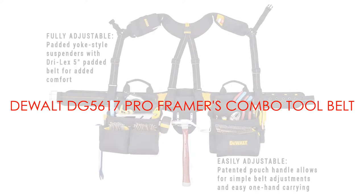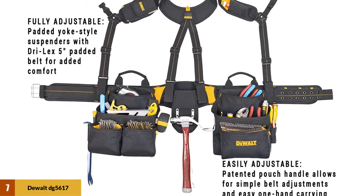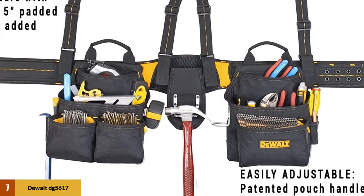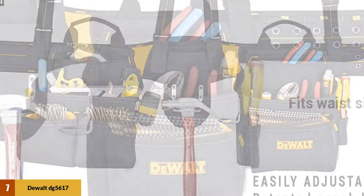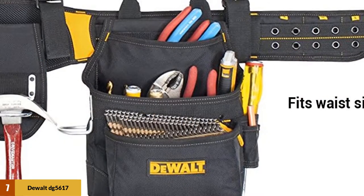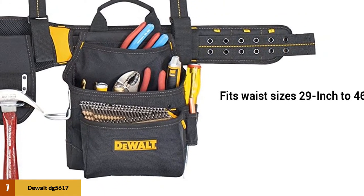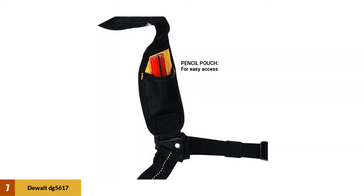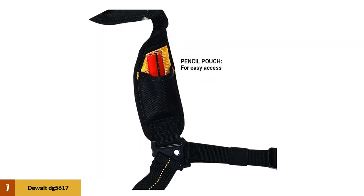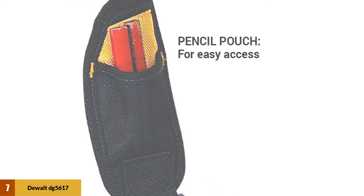At number 7: the Dual DG5617 Pro Framers Combo Tool Belt. This tool belt is made from durable nylon and has a fully adjustable padded suspender. It also has a zippered pocket where you can keep small things, and there is a carabiner for keys or a lanyard. It has nine main pockets with 11 smaller pockets, plus a nice hammer loop. In addition, the unit has a built-in utility knife pocket with a hard plastic liner. Another cool feature is a neoprene padded cell phone holder. Available waist size is 29 to 46 inches, and a patented pouch handle allows you to adjust and carry it easily.